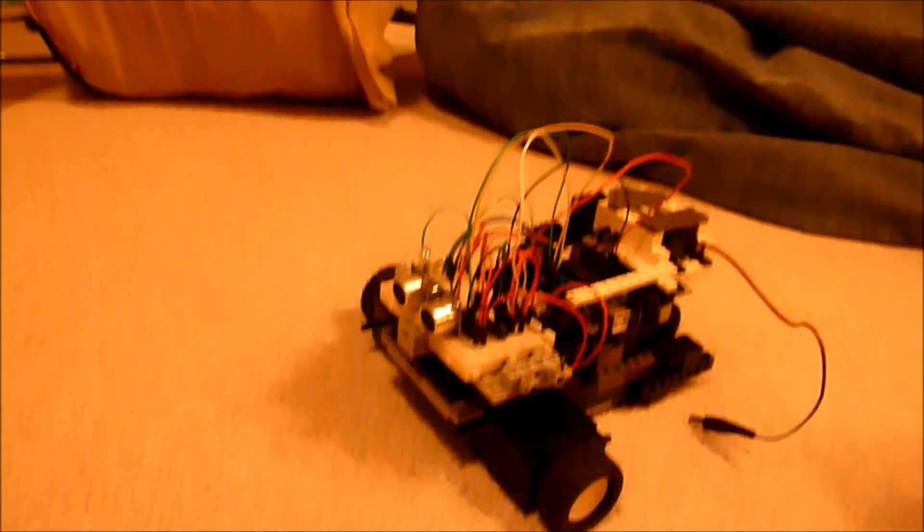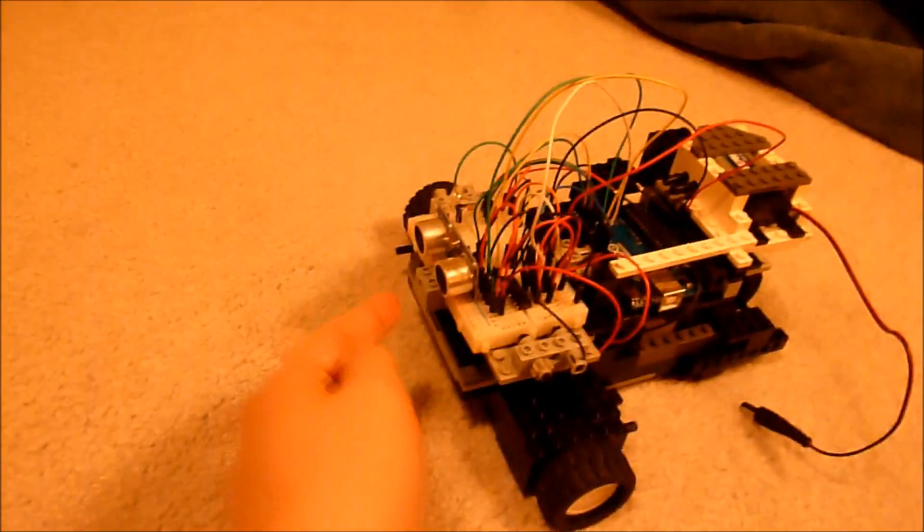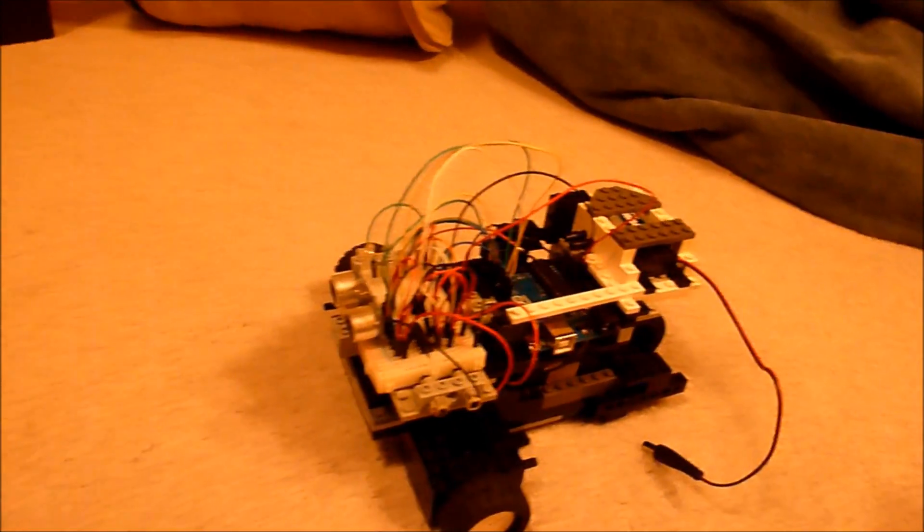This is my autonomous Arduino-based robot. It rolls around, and if it gets within 20 centimeters of an object that it detects with these sensors, it will back up, turn around, and then keep going.